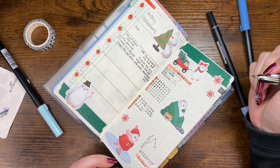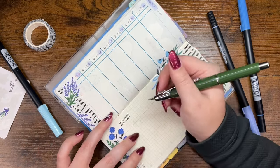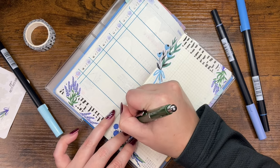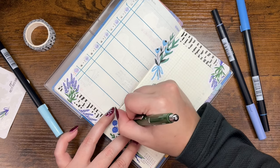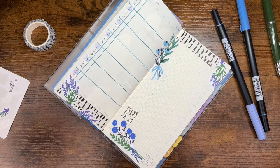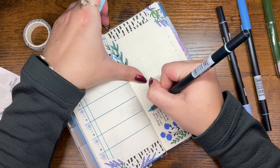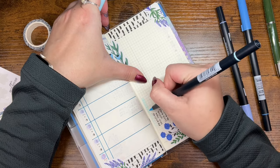I'm filling in the habits I want to track for this week: AM routine, physical therapy — still not doing great with that — water, and then I added closing my rings because I want to see how that one goes. I have a feeling it'll only happen on gym days, but we'll see. The last habit is my PM routine.